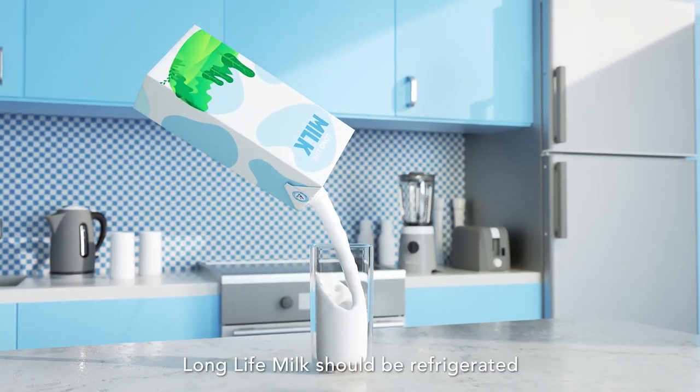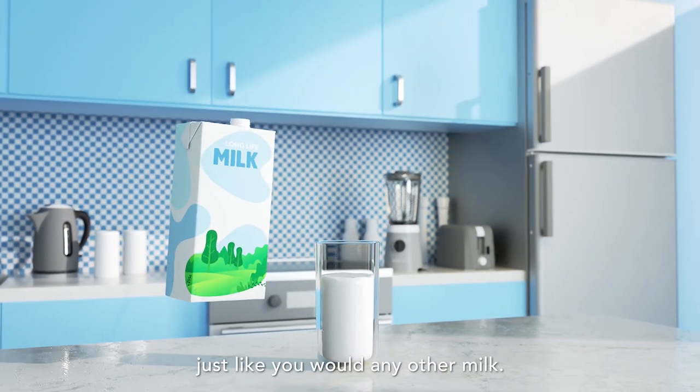Of course, once opened, Long Life Milk should be refrigerated just like you would any other milk.